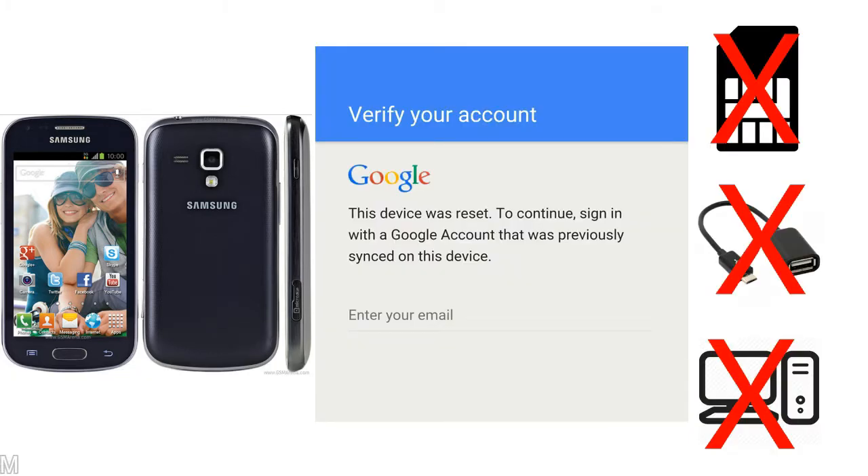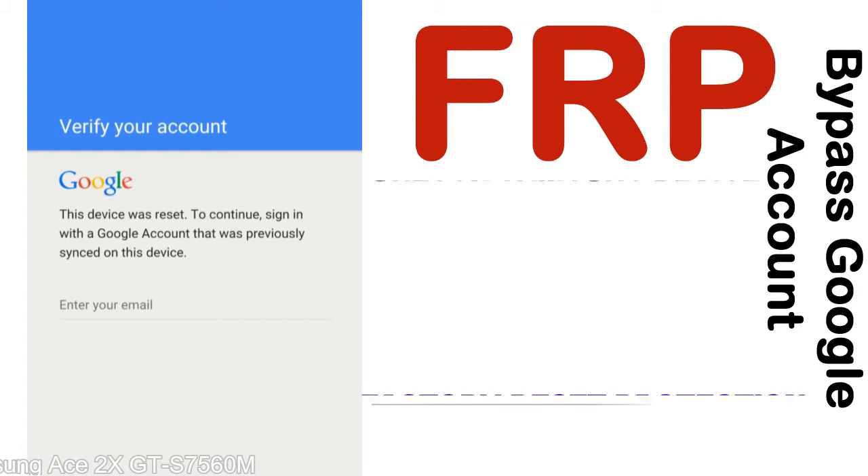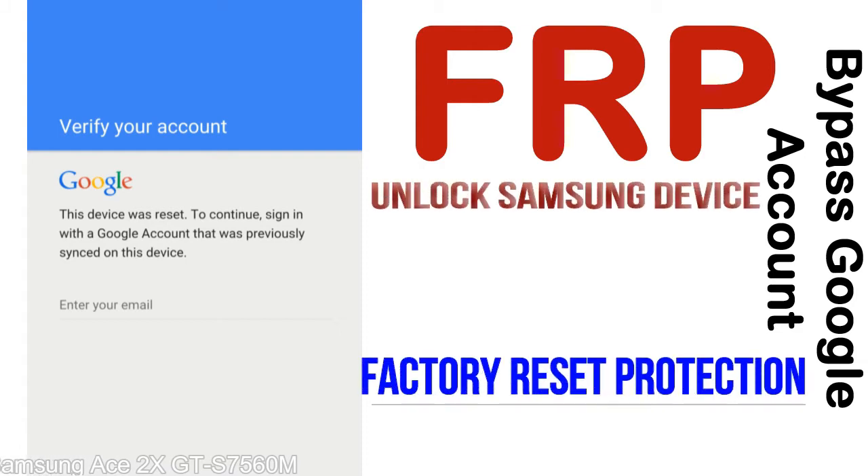Without SIM, without AOD cable, without PC — but how to do that? FRP, Factory Reset Protection, lock protection is known as Factory Reset Protection, a new type of security lock. FRP is automatically activated when you set up a Google account on your device.